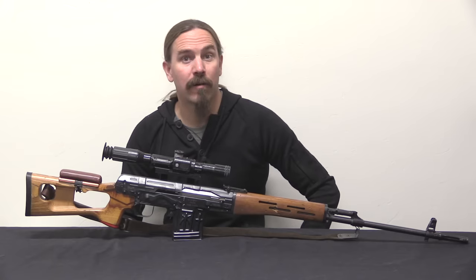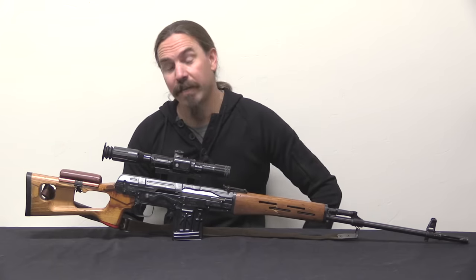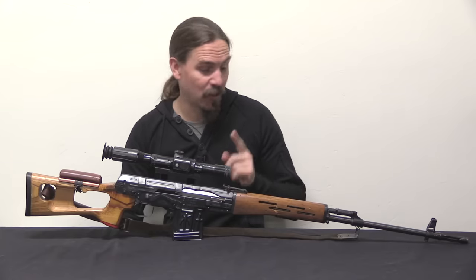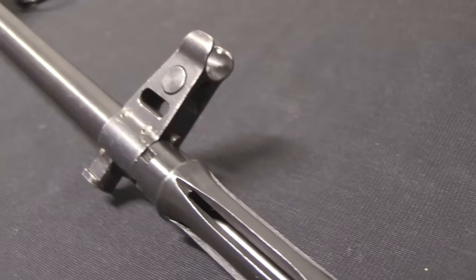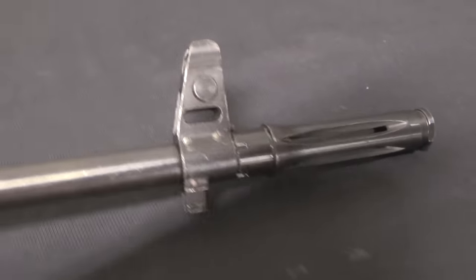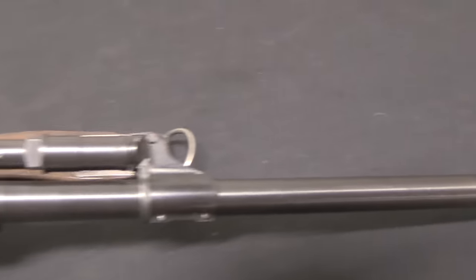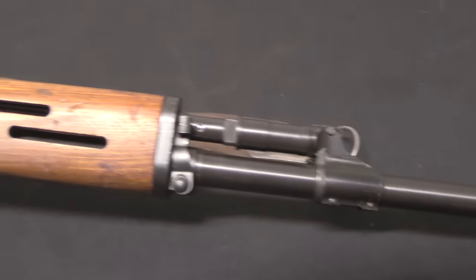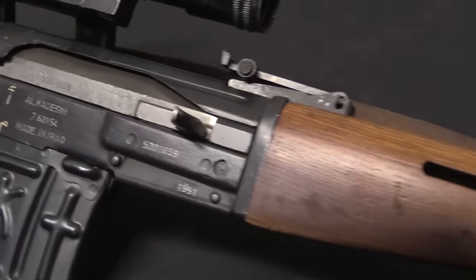Hi guys, thanks for tuning in to another video on ForgottenWeapons.com. I'm Ian McCollum, and today we are taking a look at a fantastically rare and very cool Iraqi sniper rifle. This is an Al Qadassiya, and it's essentially what you would get if you wanted to build a Dragunov, but instead you actually have the tooling to make a Yugoslav M70 pattern AK — which pretty well describes the state of the Iraqi weapons industry in the 1980s.